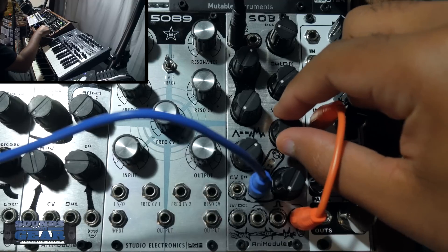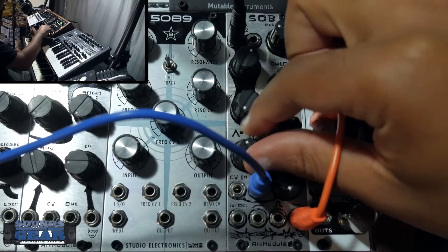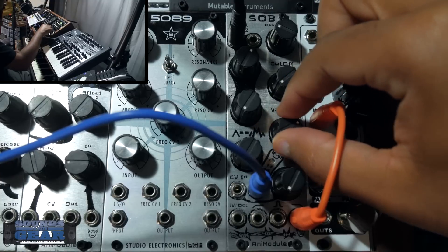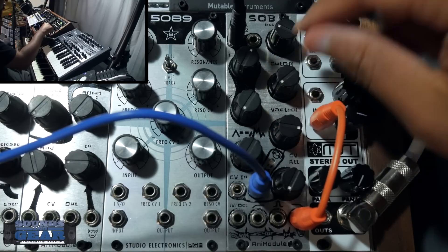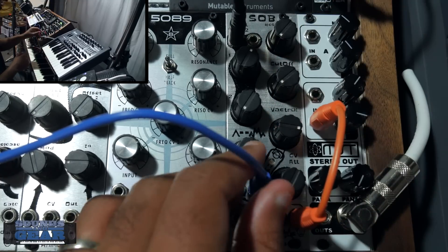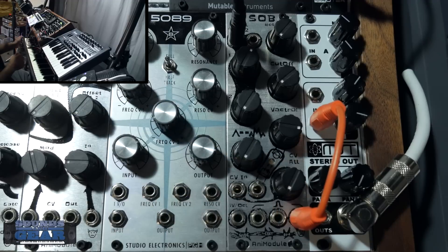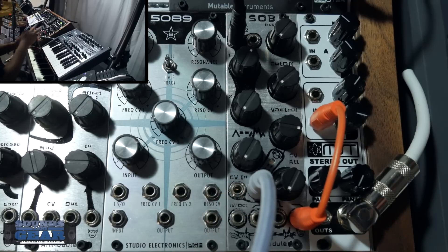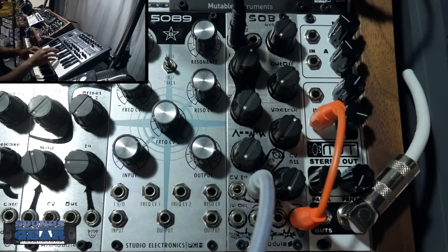It may seem like a small filter but even just the stuff packed in here is really cool. A lot of times I'll have my filter turned down and instead of running a trigger in there I'll just come out of my envelope directly into it, and sometimes I'll throw CV in there and mess with some modulation. But a lot of times I'll use it like this and I just really like the sound of it.